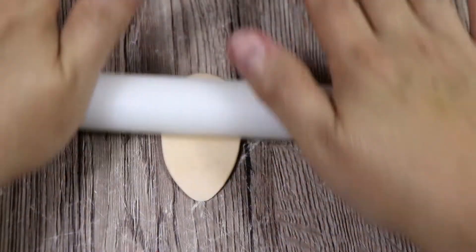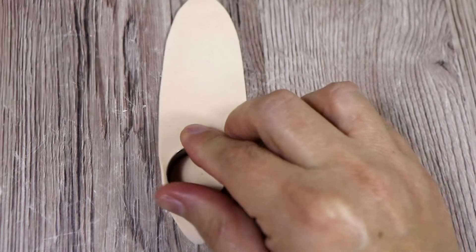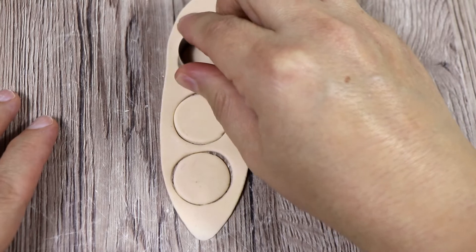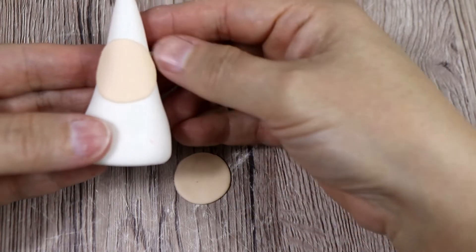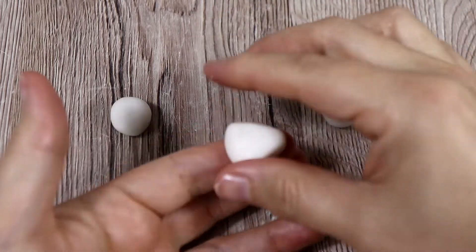Then we're going to roll some flesh fondant, we're going to cut out three circles and we're going to put them — they're not really in the middle of the cones, just a little bit more up — and these are going to be the face.